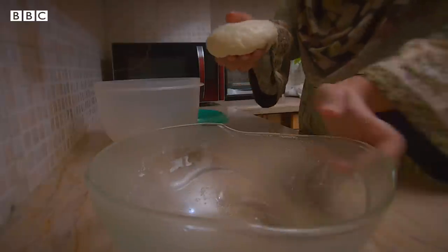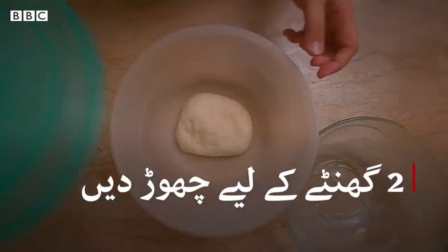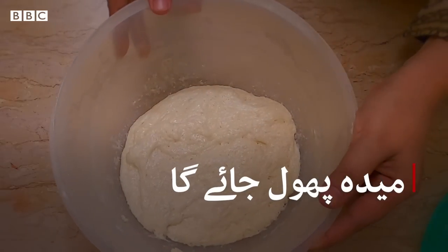Now we will put it in an airtight container for 2-3 hours. This is made into a perfect gel.